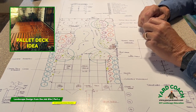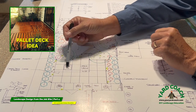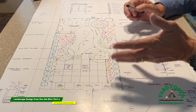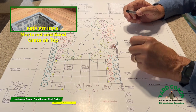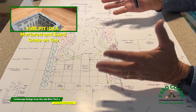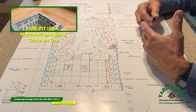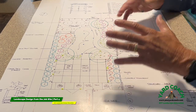We have a connecting walkway that goes from this walkway over to the pallet deck. The pallet deck the customer wants to build themselves is 16 by 24, and in the center of it is a mortared-in reclaimed fire brick fire pit. I'm also suggesting a grated cover over the top so they can use it for cooking, protection from a sand base, and keeping cats out.